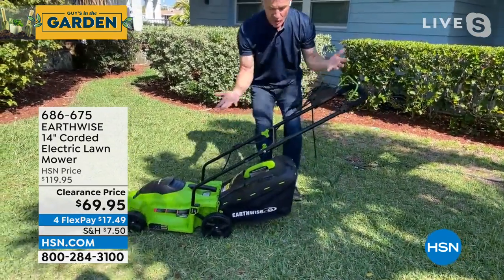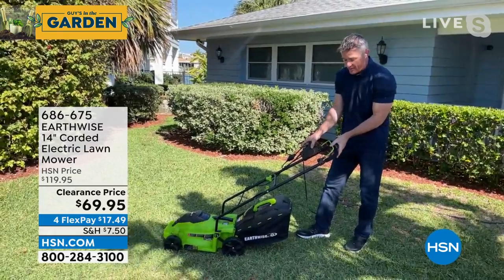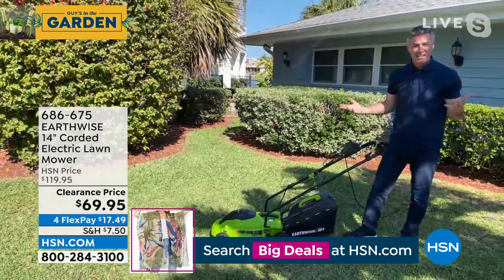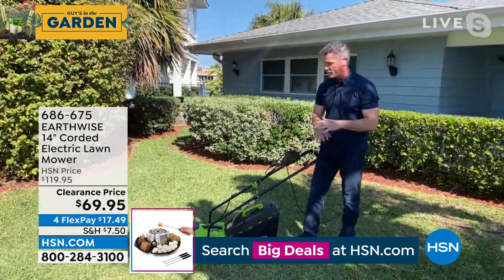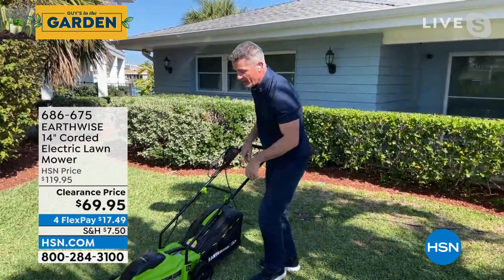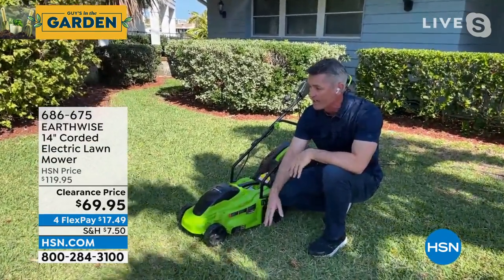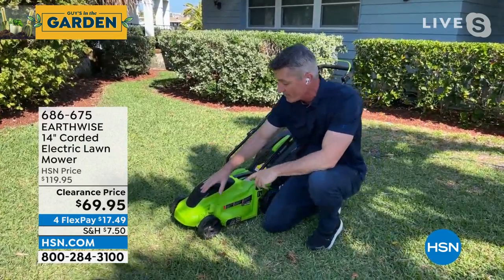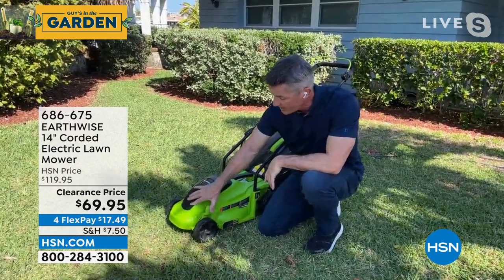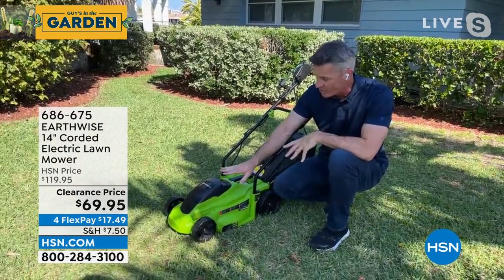You're going to plug it in. Let's go over the easiest way to start a lawnmower. Safety is always important — there's a little button on the side that you push, then you close the bail and you're ready to go. If you let go of the bail, the mower stops. You're always in control. It adjusts from one inch to two and a half inches, and we only have one mechanism that adjusts all four wheels — you don't have to do each wheel individually.